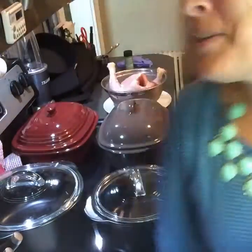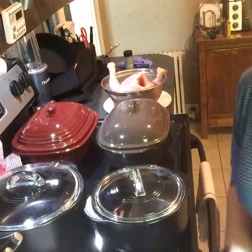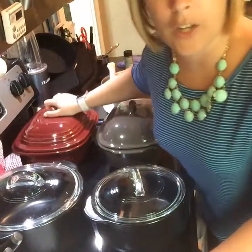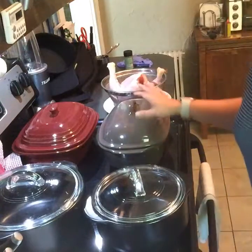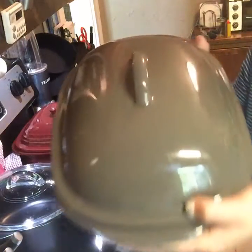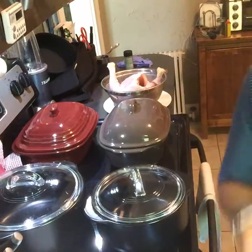The deep cover baker holds 12 and a half cups, so you can do soups, stews, and chilis, whole chickens, mac and cheese, casseroles, and pork tenderloin in 10 minutes. This is the new color coming out September 1st — I thought I'd christen it today and make a whole chicken in there with some potatoes and carrots. Stoneware: 450 degrees, goes in the microwave and the oven, holds 12 and a half cups.